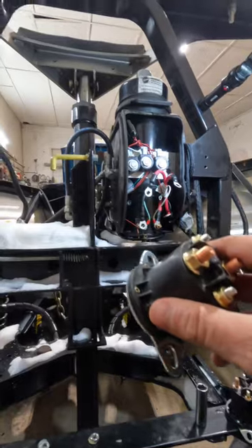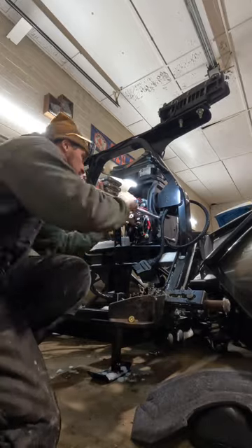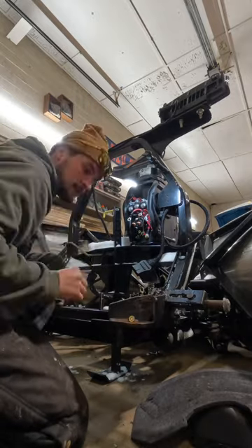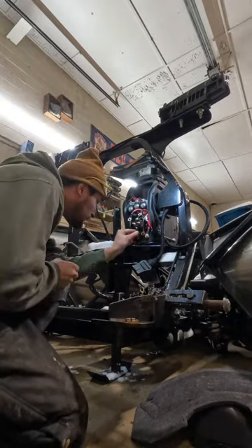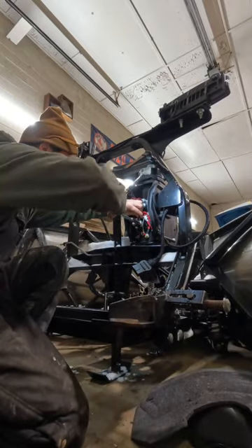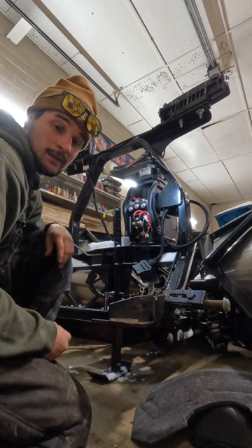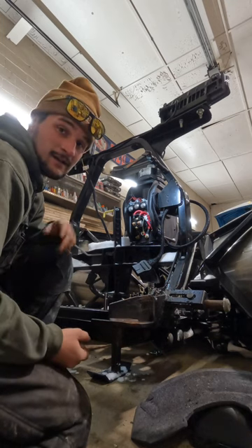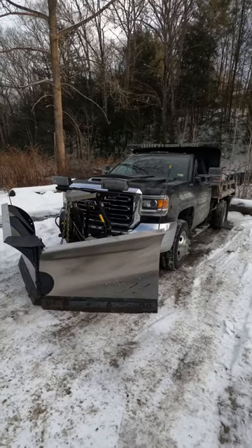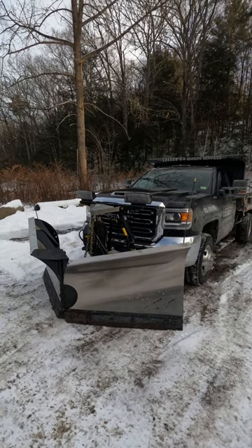Alright, let's get the new one in. I think it's in — hopefully that fixes the problem. If it doesn't, I don't know what's wrong with it, might need a whole new pump. The solenoid seemed to fix the issue, so if anyone's having this problem, replace your solenoid.